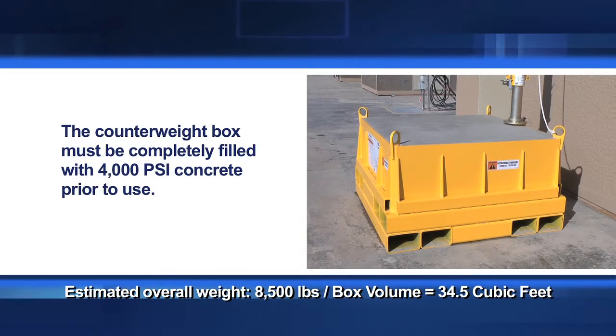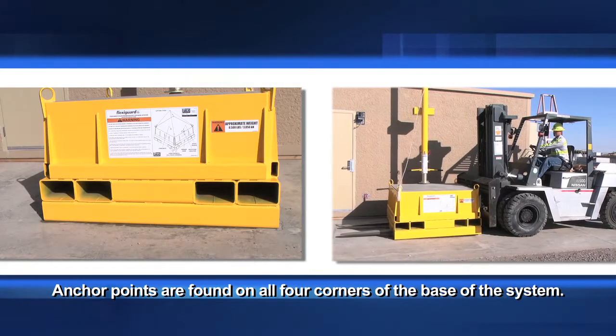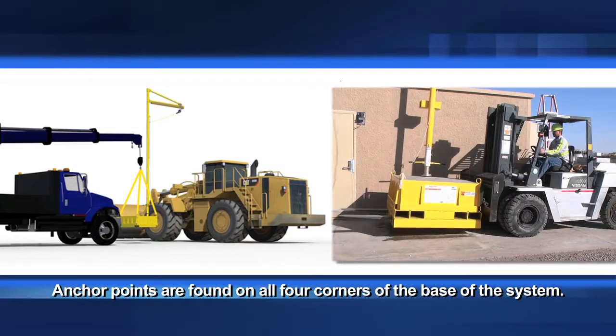The counterweight box must be completely filled with 4,000 PSI concrete prior to use. Once filled, the base weighs approximately 7,800 pounds. Anchor points are found on all four corners of the base of the system to allow safe and convenient transportation with a crane or forklift.